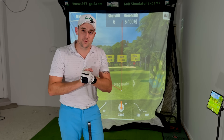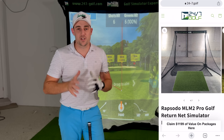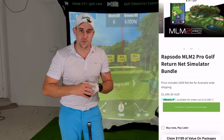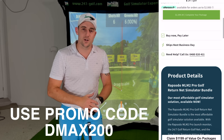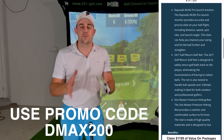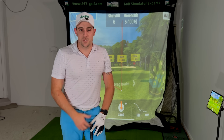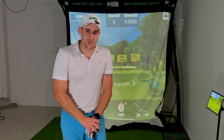This is the 24/7 Golf Rapsodo MLM2 Pro return net package. Make sure you check this out — it's just over two grand, you can use my code DMAX200 to save a couple of hundred bucks. It's amazing — you get a launch monitor, a net, and a mat. If you're looking for value, you simply cannot beat this for a home indoor simulator. Everything will be linked in the description below. Use my code and I'll see you guys in the next video — cheers!